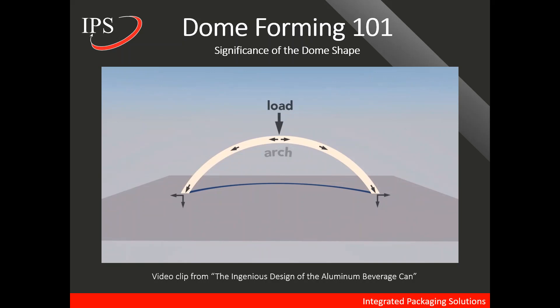Why the dome is so unique is because we don't want, when the can is pressurized, for the dome to reverse. If this were the dome of the can, we don't want it to reverse in this direction. The dome is the ideal shape for that goal. When compared to a flat-bottomed can, you would need much more material in the flat bottom to keep it from reversing when compared to the dome shape.